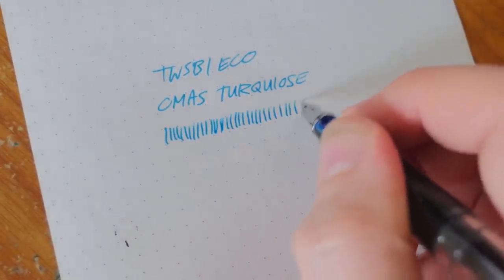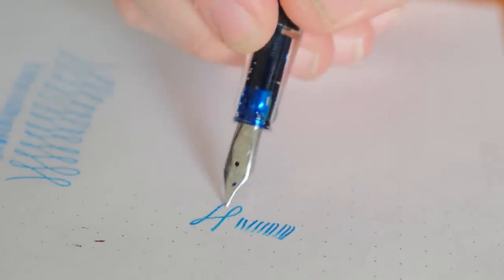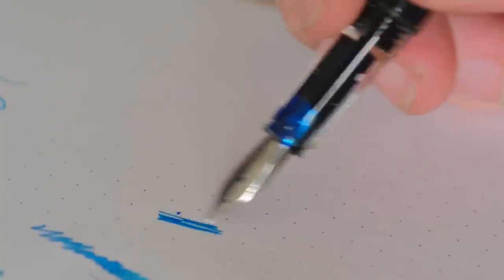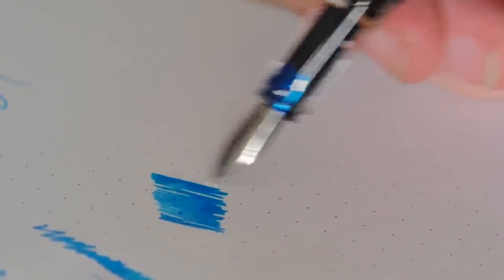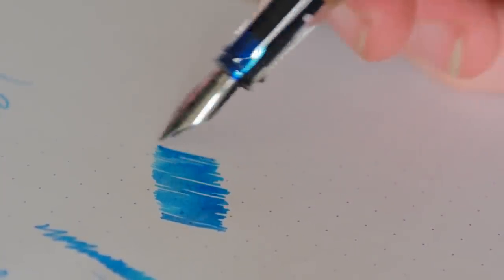TWSBI has done an excellent job with the ECO. It's certainly not revolutionary, and I don't think it'll put that much pressure on any other manufacturers, but it is one heck of an addition to the under $30 category. I'm very pleased with the ECO's performance. It'll be quite some time before we can determine its durability, but in the meantime, it'll join my regular pen rotation, and if anything changes, I'll be sure to let you guys know.